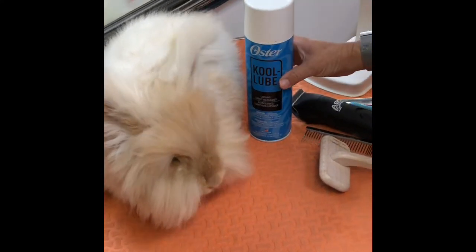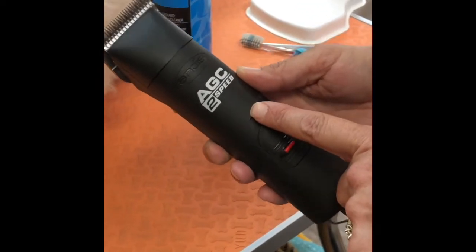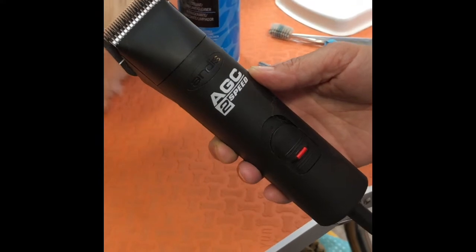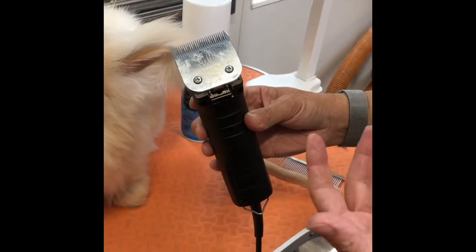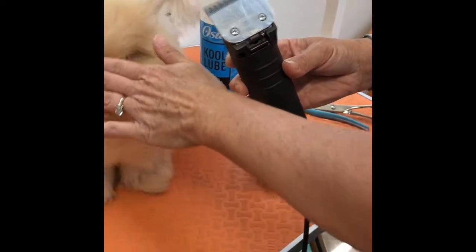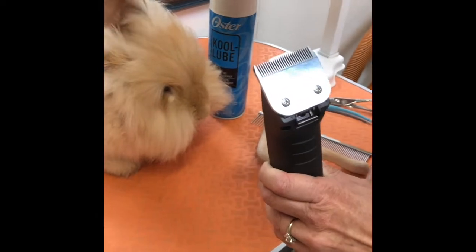I have a couple of products I want to show you first. This is what I use — the Andes two-speed clipper. This is very economical; you can purchase it on Amazon for about a hundred and nineteen dollars. I use the ten blade, and this will give a good coat length of 1.5 millimeters, so she's not going to be bald, but it will be short enough to get a good staple if you're using the fiber and want to spin, or if you're just shearing them down because of the heat or for easier maintenance now that it's summertime. I shear them probably about every two months and this is about two months of growth.